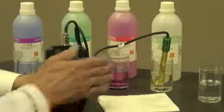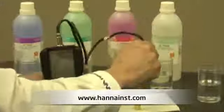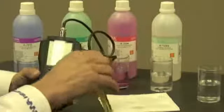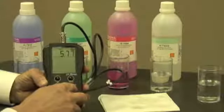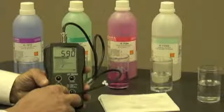Once the two hours is up, I'm going to take the probe out, rinse it off in purified water, then dry it on a paper towel. Now I'm ready to calibrate. I'm going to turn my meter on and let it go into its startup measurement mode.